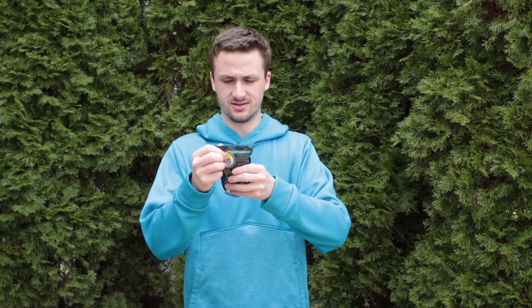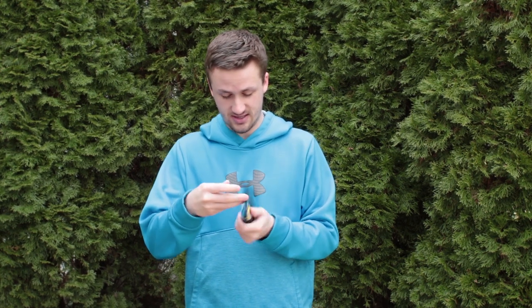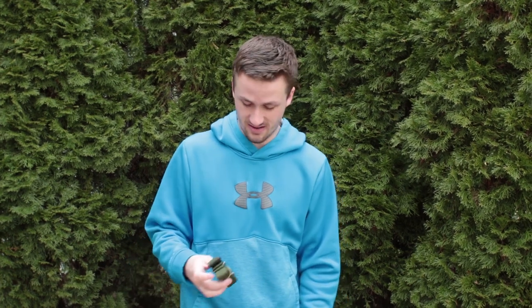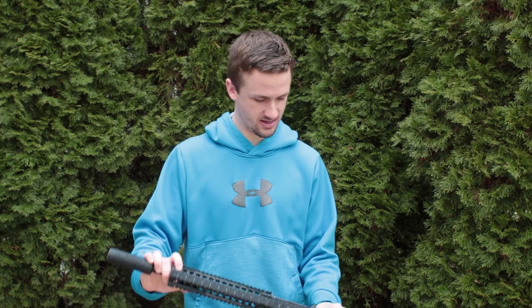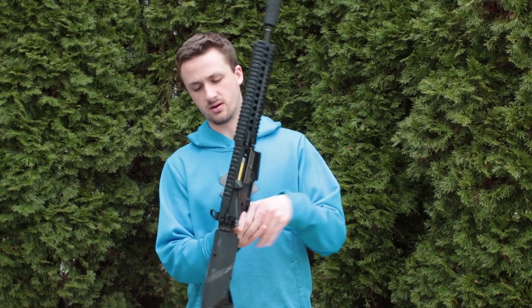He threw in some G&G .20 gram BBs - a thousand rounds, which is not bad. G&G actually makes some pretty high quality BBs. There's also a sling in here, doesn't look like an AR sling. And finally, the gun - I'll toss this box over here and go over the gun.